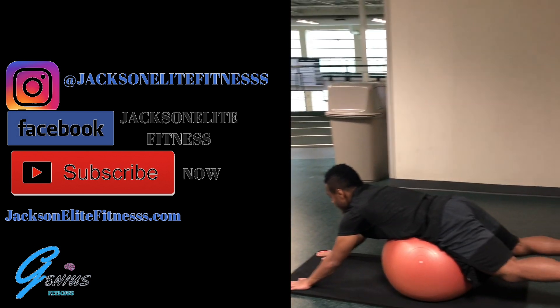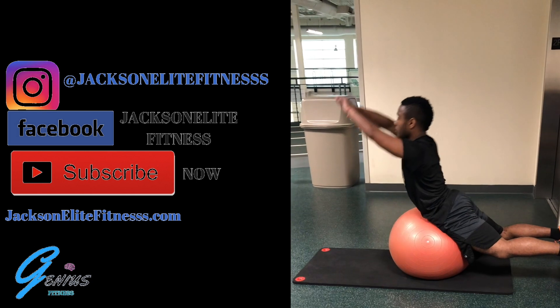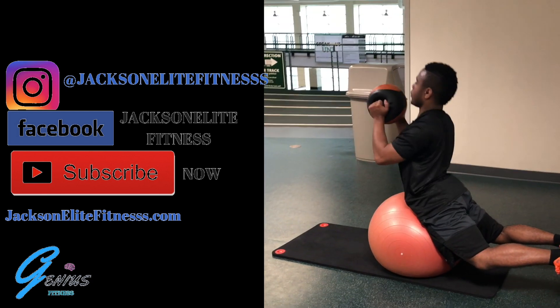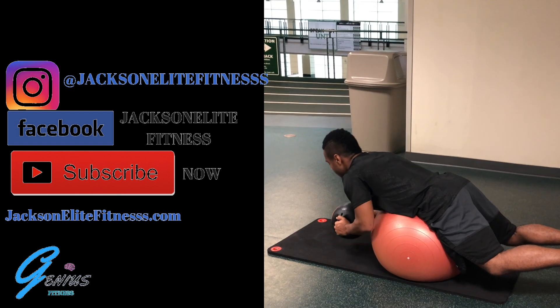Next thing we're doing is a Swiss ball back extension. We're going to do 12 to 15 repetitions because we're using such light weight — one set of that. Then secondly we're going to add resistance and do 8 to 12 repetitions.